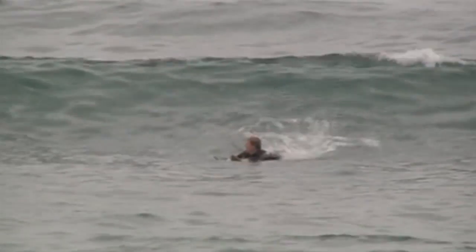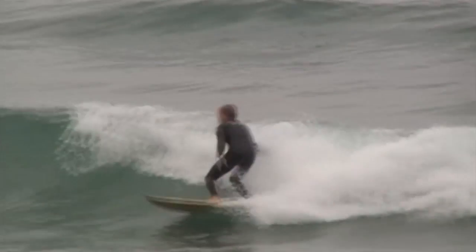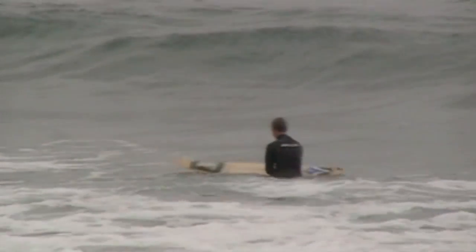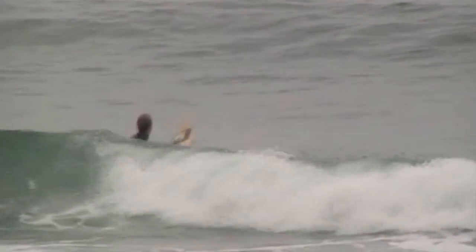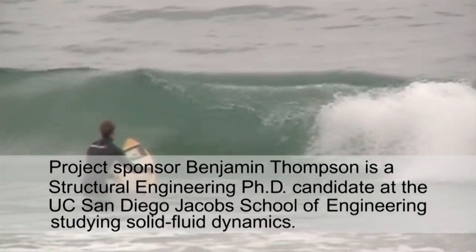We were just stoked to get good data. Here's Dan's first wave. Here we go. And to be measuring something, and like I said, surfing for school. Test number seven completed. Data is good. Data's good. Here he goes again.